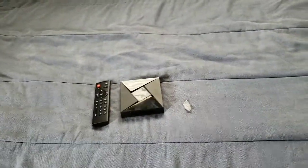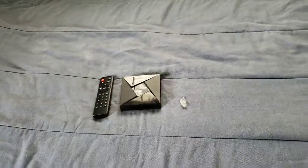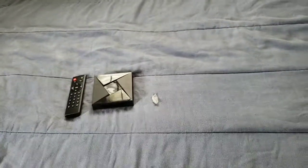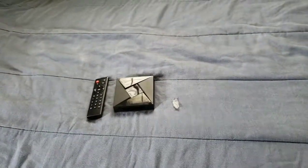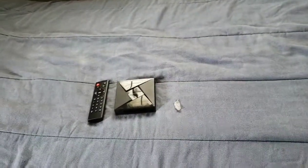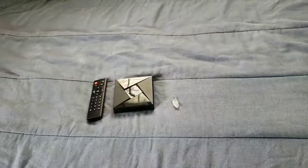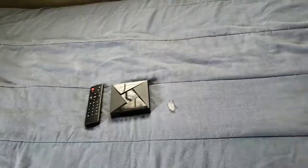You can also plug in a wireless controller and play games on this Android TV box — that's one thing you can definitely do. This is a great box to pick up and enjoy. This is your boy J Love — it's a must to pick up. I'll see y'all on the next one, thank y'all for watching.